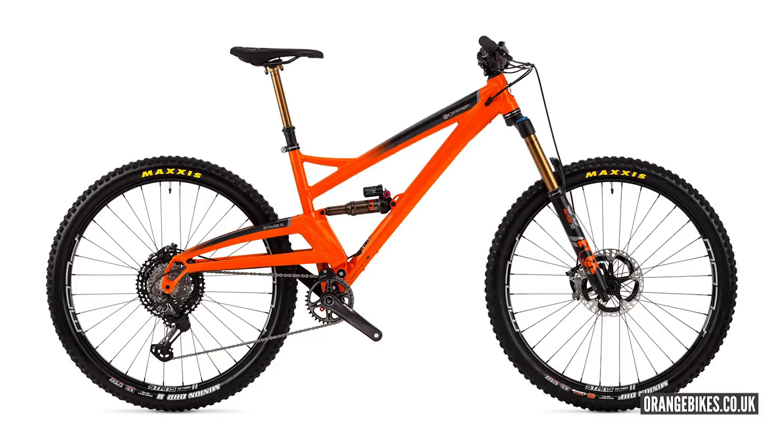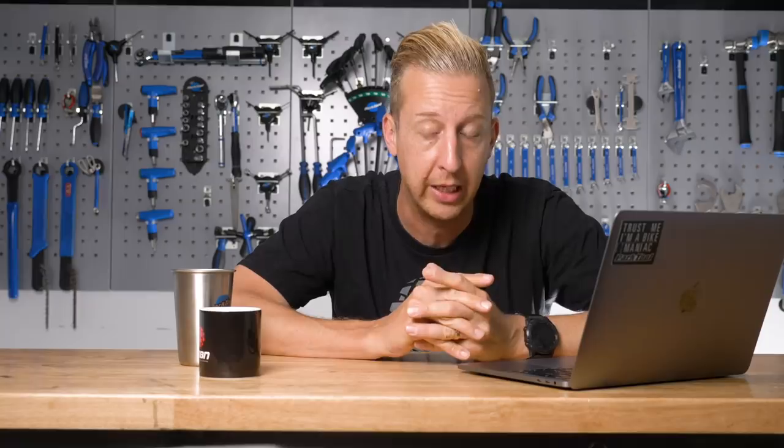First up on screen is a single pivot — the bike on screen is an Orange, a very classic design. There's a single main pivot on the frame, where the wheel axle is at the back, and you've got the shock. Nice and simple. The pros are it's very easy to service, very easy to change those bearings, and it can be a very light design. The only limitation is the leverage curve — it's quite linear, so it relies on the shock to give it a progressive feel, perhaps by putting volume spacers in. That's not necessarily a bad thing though, and single pivot bikes can be very light as well.